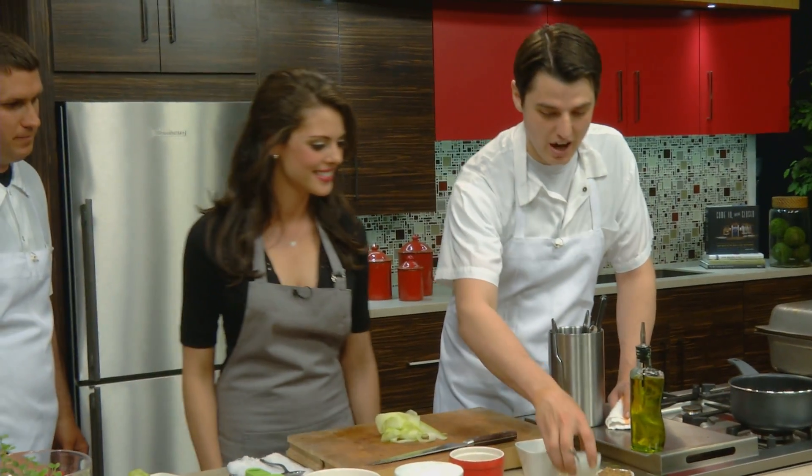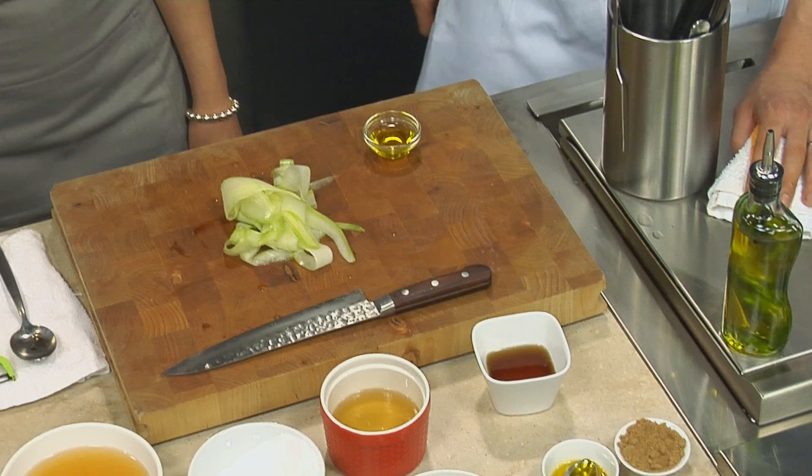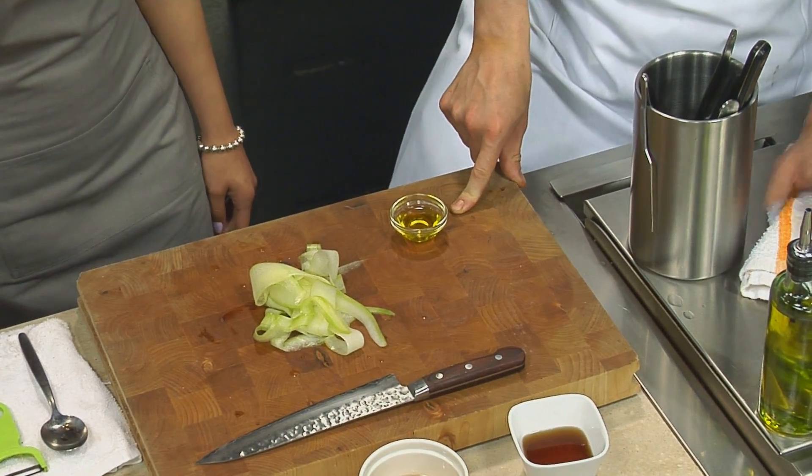I thought it was delicious — I love mustard. And then this is just lemon oil — olive oil that's been infused with lemon. Instead of using straight olive oil, we'll use both of these, just kind of building that flavor.